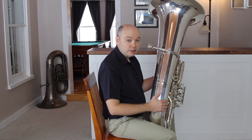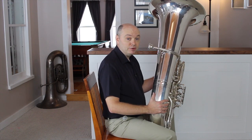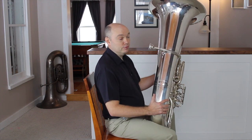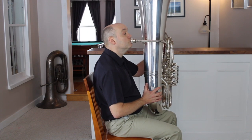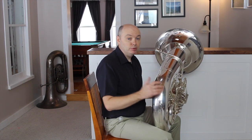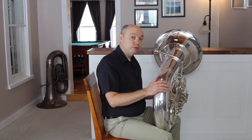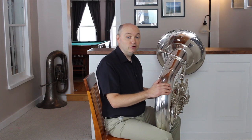For most beginning students, the lead pipe sits too high, and in an effort to reach the mouthpiece, they will angle the head and thrust the jaw forward. This creates an upward angle to the air that is not initially prohibitive of success, but this method results in a problem with range and articulation as students attempt more difficult music. Ultimately, we should strive for a posture that is appropriate for the current size of the student and offers the flexibility needed as they grow.